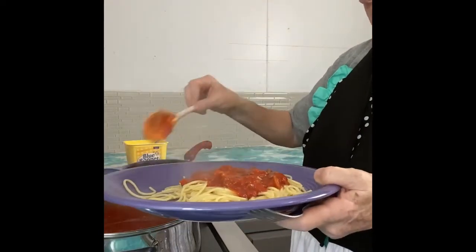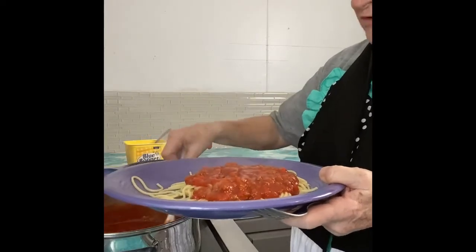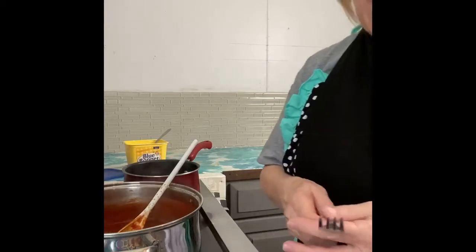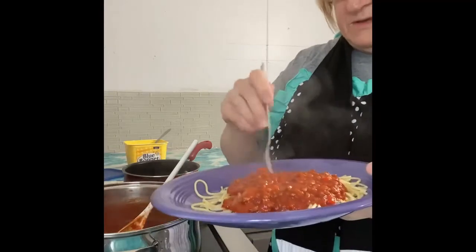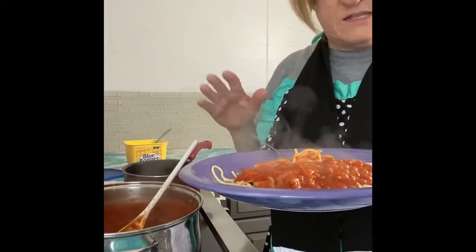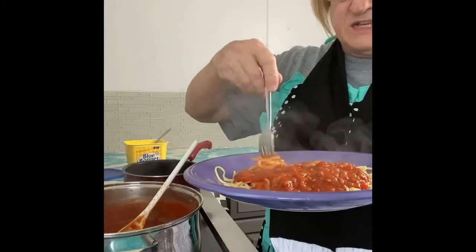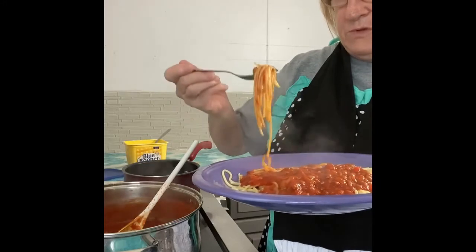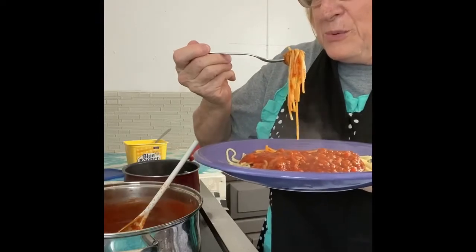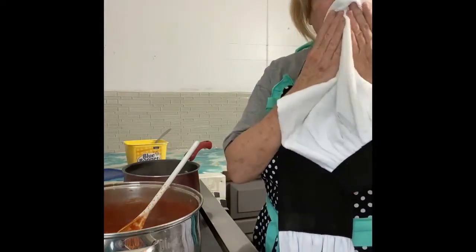Now I'm just dipping some noodles up on my plate. You can serve spaghetti where you put the noodles out on a platter really pretty, then put the sauce over it all and sprinkle parmesan on top — you could even put sweet basil on it. I'm just fixing some for myself. Then I just get me some spaghetti sauce right over it. I do like a little bit of noodle with my spaghetti sauce — I like the sauce. Y'all let me know if y'all try this sauce, it is so good.